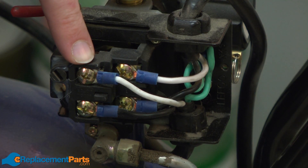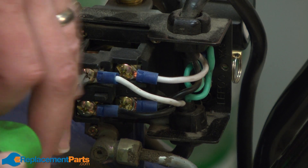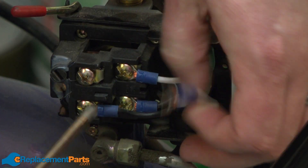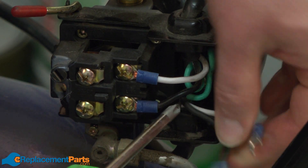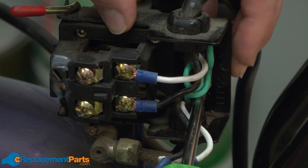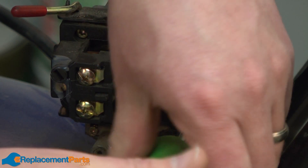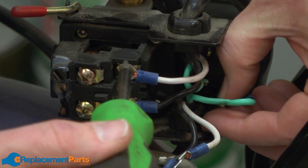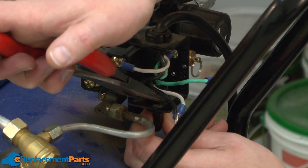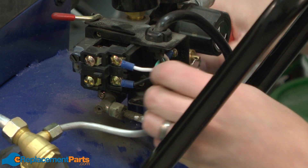Now I have access to the wire connections inside the pressure switch. I'll remove these top two wires first — they're the ones that go to the motor. I'll also remove the ground wire. Now I'll just release the cord relief and pull the wires out of the pressure switch.